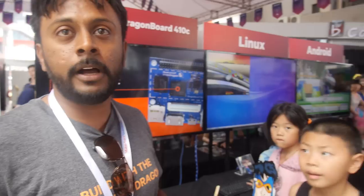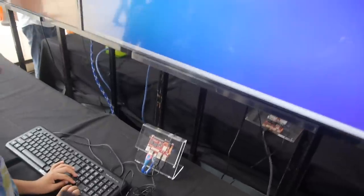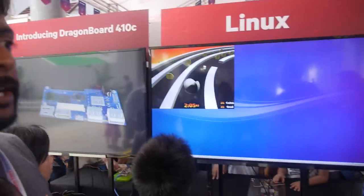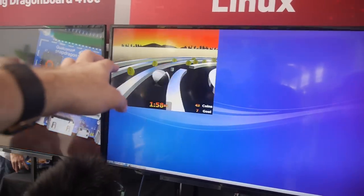Windows 10 support is coming — as soon as Microsoft launches it, Qualcomm will have it. This particular display is running Ubuntu 15.04 on the DragonBoard. It's not graphics accelerated right now.